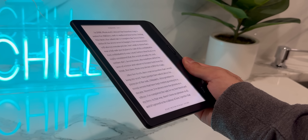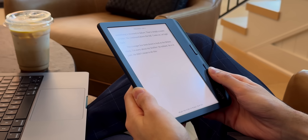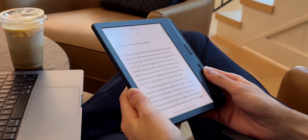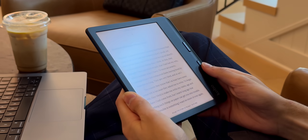Now let's go over performance. This is what I hate to talk about with e-readers because performance doesn't matter too much — the goal is simply to flip through pages. That said, this is slightly faster with page flips because Kobo has doubled the CPU speed from 1 GHz to 2 GHz. After two weeks with the new Libra Color, there's nothing to complain about. Everything runs smoothly, even when it comes to writing and drawing — it all works flawlessly.